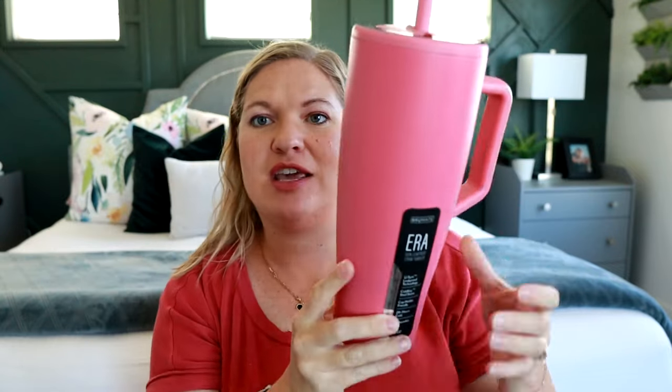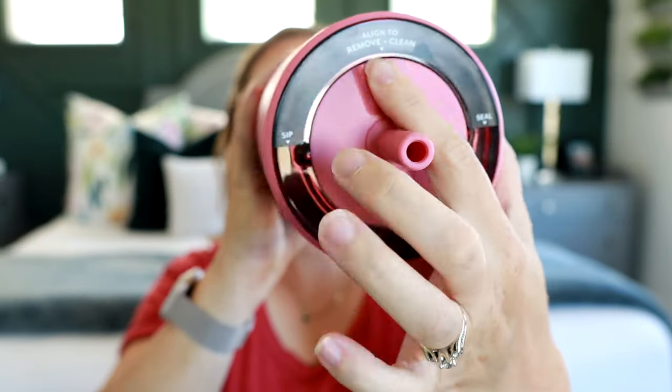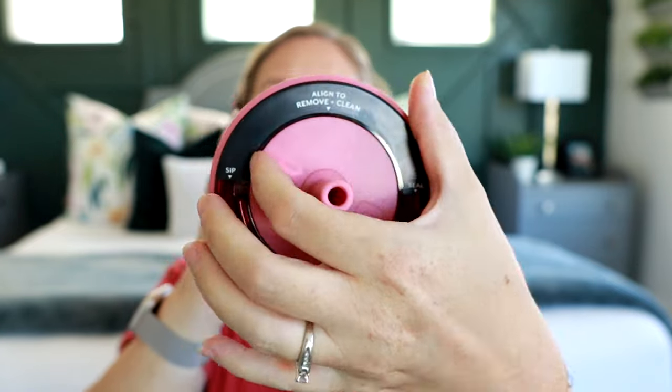Next up we have a cup from Brumate. This one is so pretty looking — I love the shape of it. I've never tried anything from Brumate before. This one also has the flexible straw at the very top. It's called the Brumate Era, and it says it has 100% leak proof straw tumbler. This one looks awesome because you can actually lock it closed — it's set to seal, and then you push this around and it's open so you can sip. Such a cool feature.